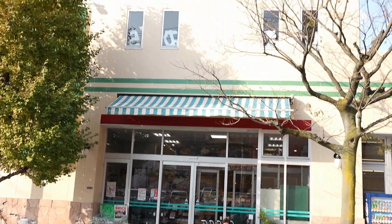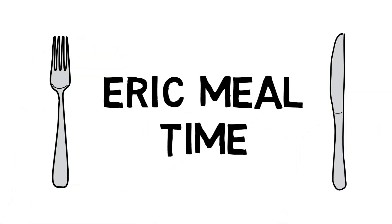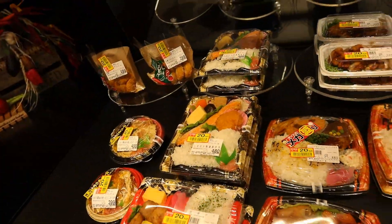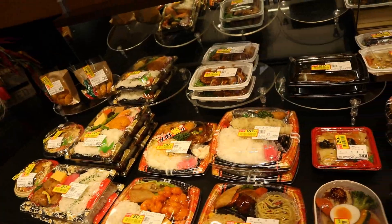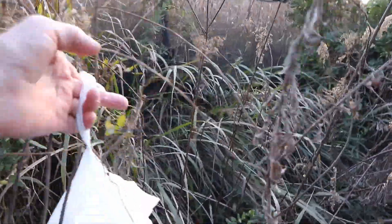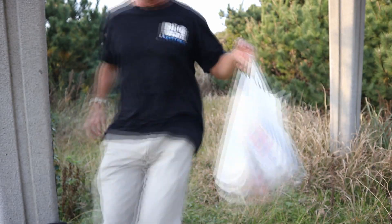All right, guess where we are at? The Japanese supermarket. It's official. Hey guys, what's going on? I'm EricSurf6, and welcome to another edition of Eric Mealtime.